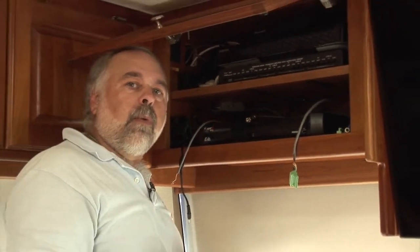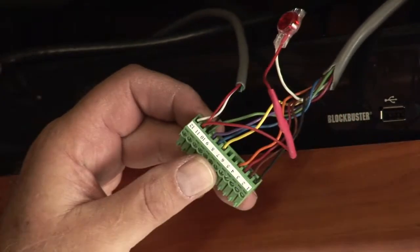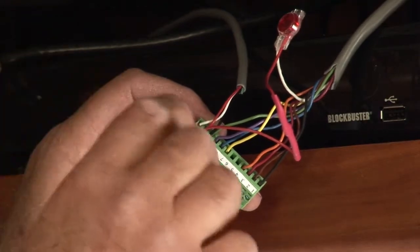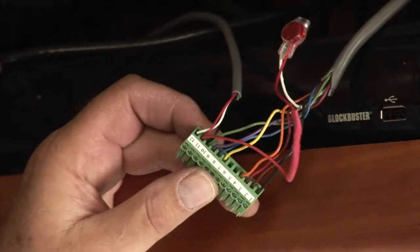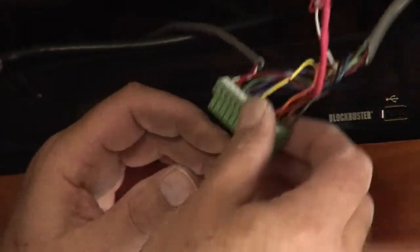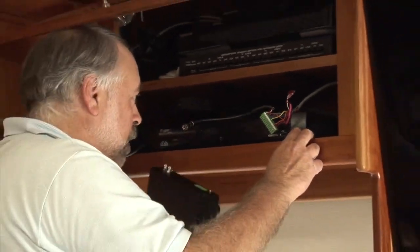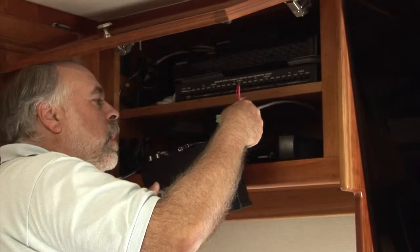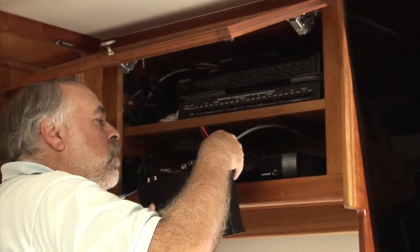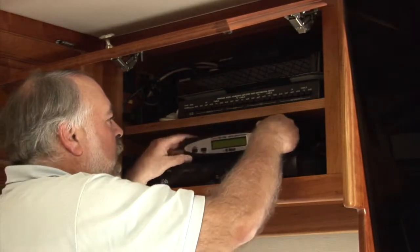I've wired in the new connector, took my time with the schematic, made sure all wires are in the correct positions, and installed the blue light connector wire using a Scotch lock. Everything is tied in. We've got the controller connected with the power wire and GPS wire, so now we're going to connect everything together and see what happens.